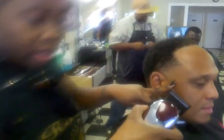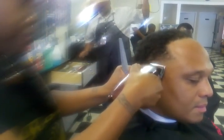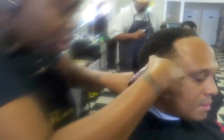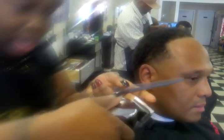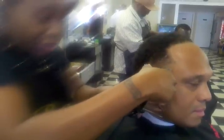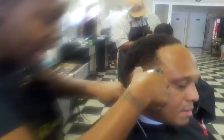Now I'm going to open it up all the way and go in, still against the grain, but I'm doing a notching process — using the toe of the clipper and the heel of the clipper. I'm at about a 90-degree angle, notching upward. Just softly blending that hair.